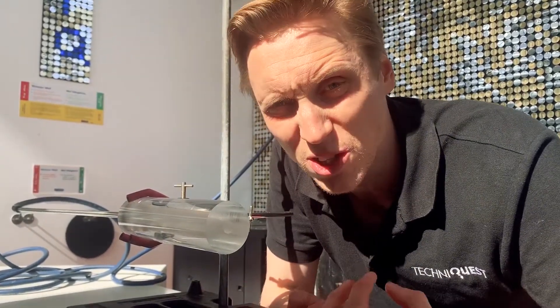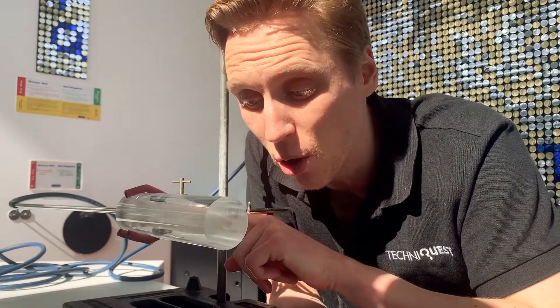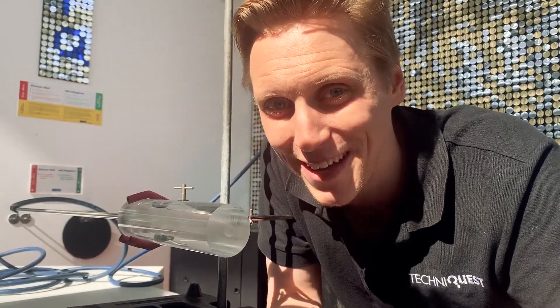Now normally if we set fire to acrylic, it wouldn't burn very well — it would give off lots and lots of noxious fumes. However, because we're going to be pumping pure oxygen right through the middle, it should burn incredibly quickly.